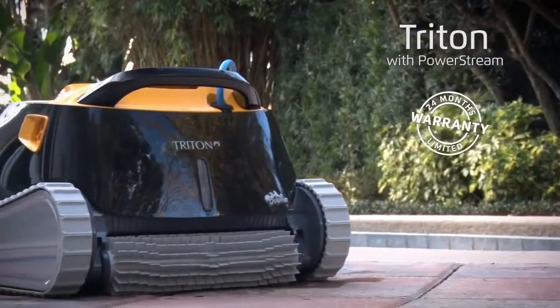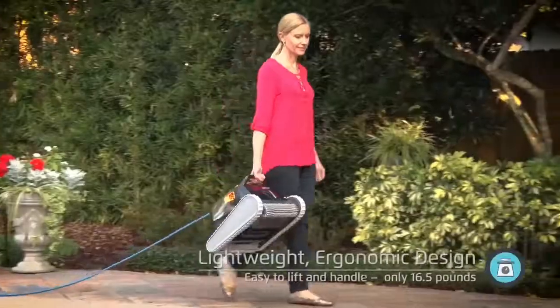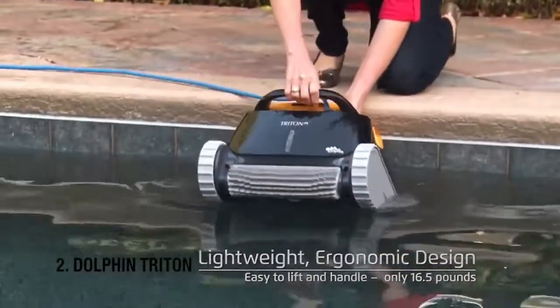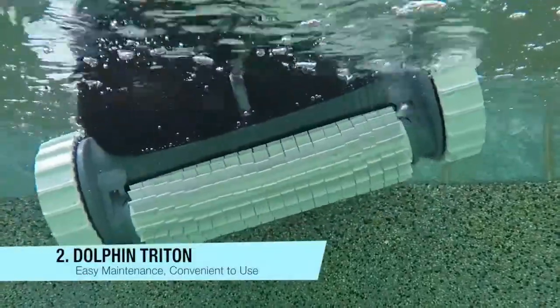If you're in the market for a high-value robotic pool cleaner that does it all without breaking the bank, look no further than the redesigned Triton Plus with PowerStream.